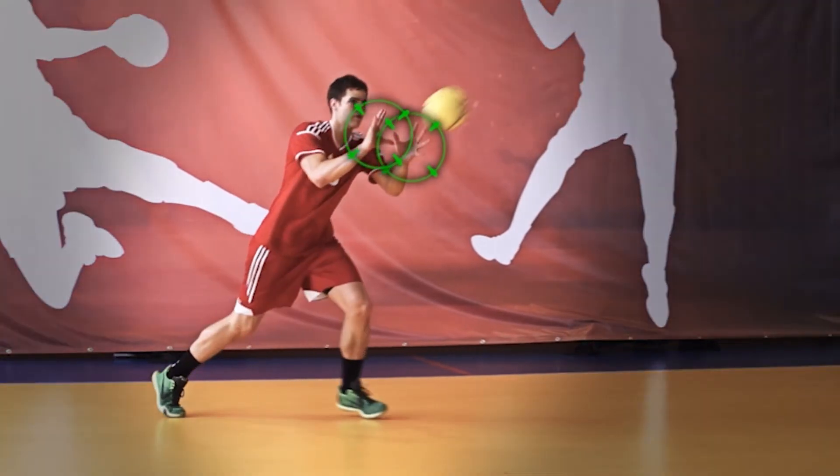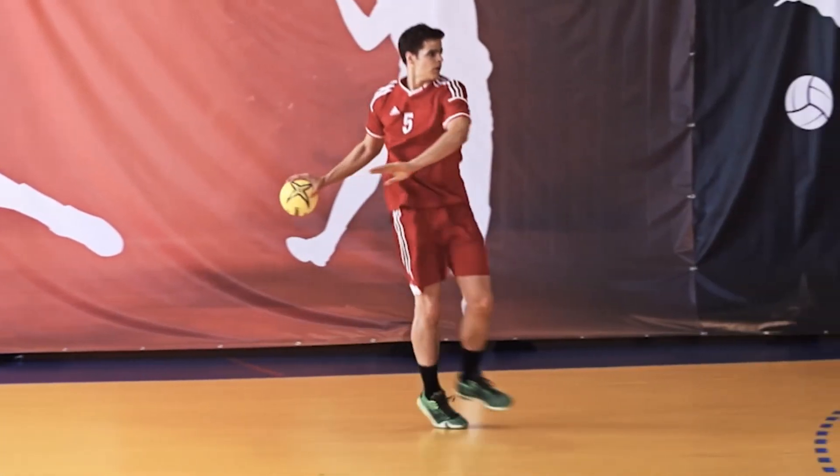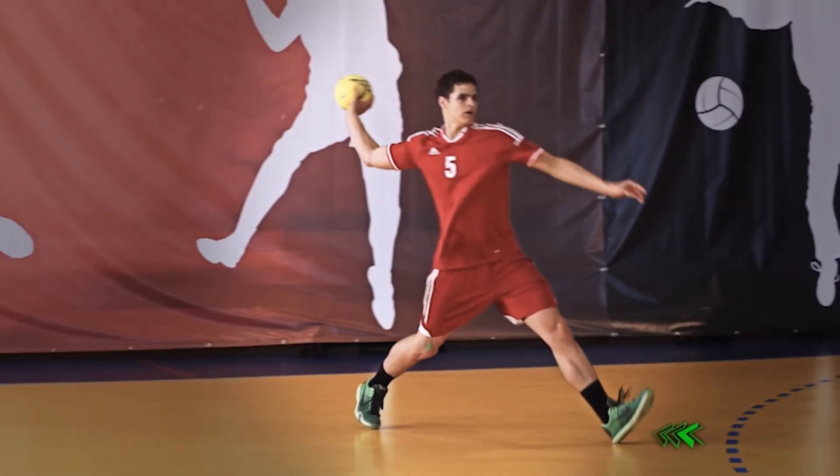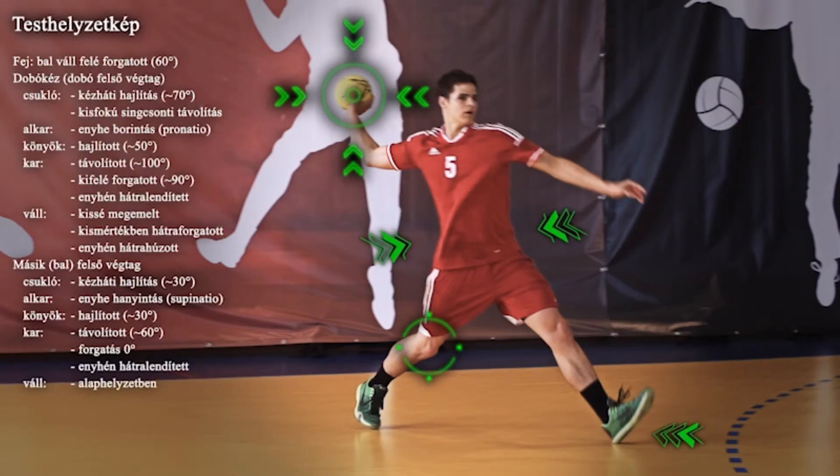Két kézzel nyújj az érkező labda felé, és azt bal láb kilépésre vedd át. Bal lábadról szökkeny laposan előre, közben jobb lábadat keresztezd a bal előtt, dobókezeddel pedig készítsd fel a labdát mellkastájékról a váll mögé a fej fölé.